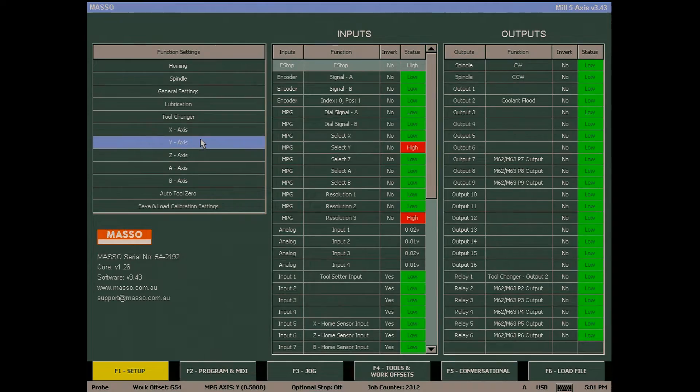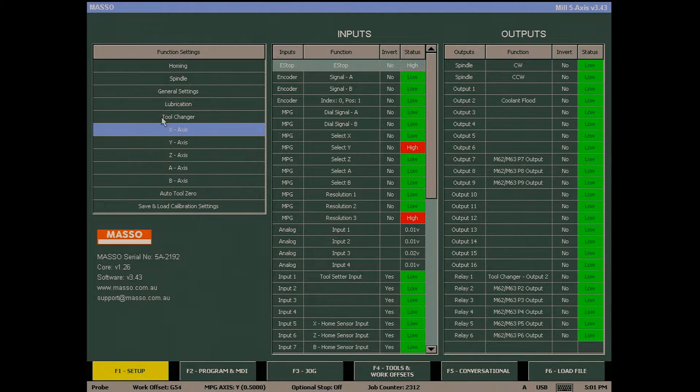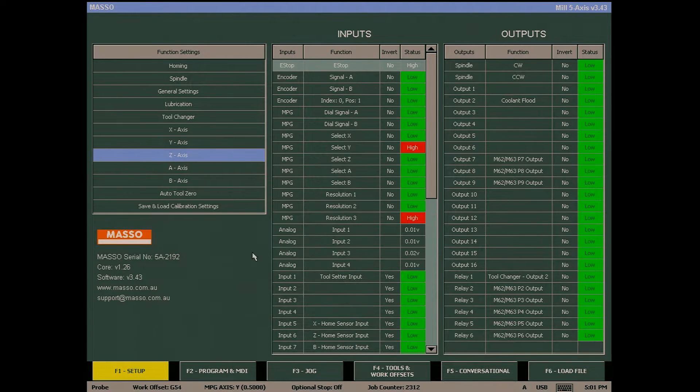I'm going to start by going into the F1 screen and going to my Y axis. I'm going to change the minimum travel to minus 3000 and the maximum travel to 3000. I'm going to do the same on the X — minus 3000 and positive 3000 — and the same on the Z. These figures are relatively ridiculous especially for the X and Z, but it is important that we do this as it's going to make the next step so much easier.